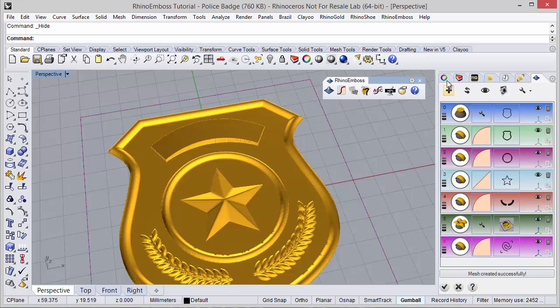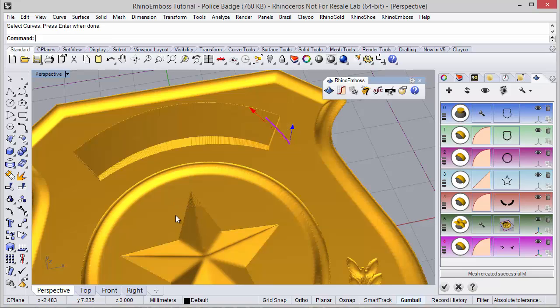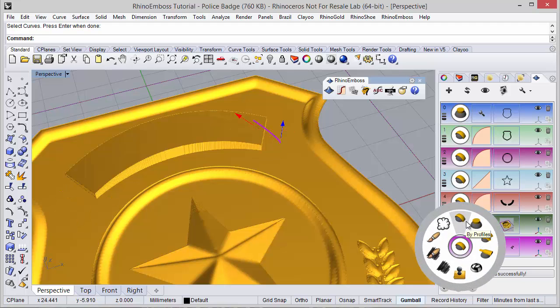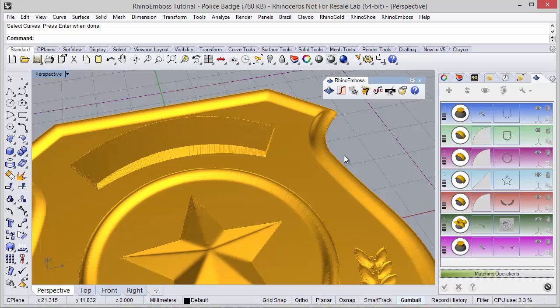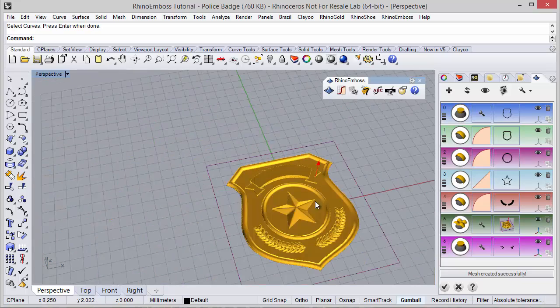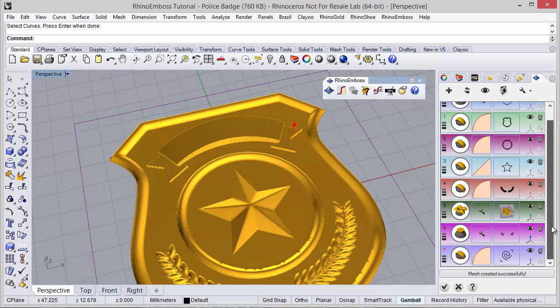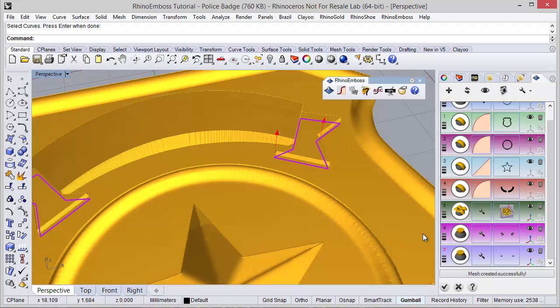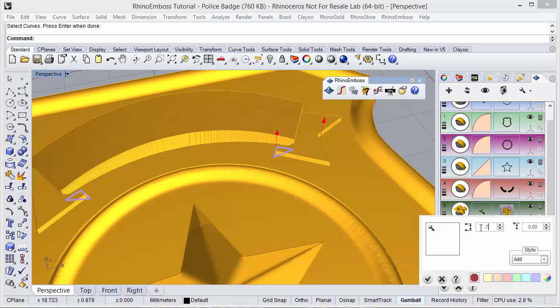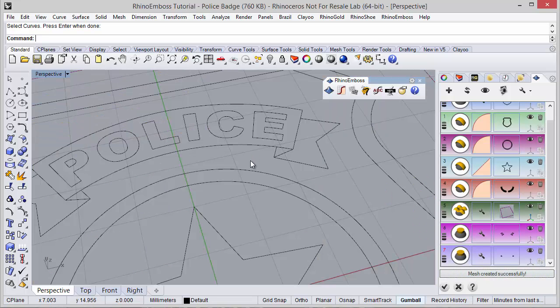In this case, once again, operation by profile — and now I'm going to select these two curves and define, not by profile, but operation type extrude, define extrusion 0.5 mm, and refresh. As you can see, the operation was successfully added. And one other operation, operation type extrude, and the curves I'm going to select — this and this — and let me define in this case 0.7 mm and refresh. The result is what I was looking for.